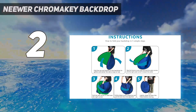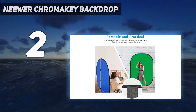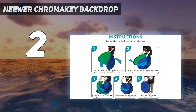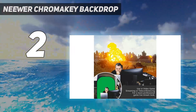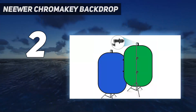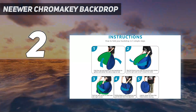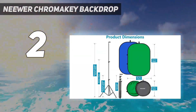This green screen is quite a bit smaller than some of the other options on this list, but that does make it incredibly easy to set up. Although a stand isn't included in the box, the Niwur Chromakey Backdrop can be easily attached to a wall. It is also collapsible, allowing for easy and quick storage if you want to pack it away after use. The Niwur Chromakey Backdrop is widely available and shouldn't be a problem to get your hands on in the US, UK, and Australia.